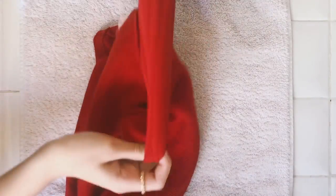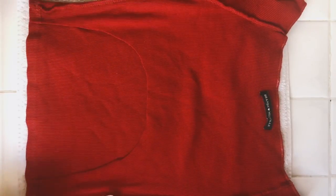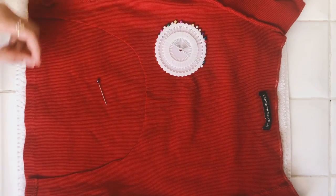Next I'm going to turn the shirt inside out so that I can hem the edge of the cut. I'll be sewing at least a centimeter in so that I can feed a string through the hole.